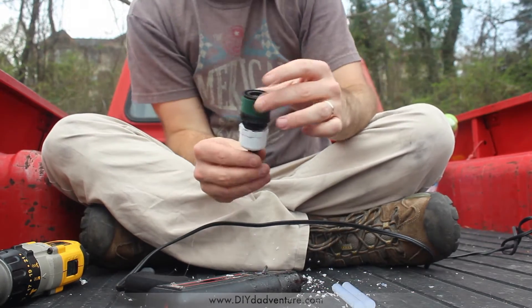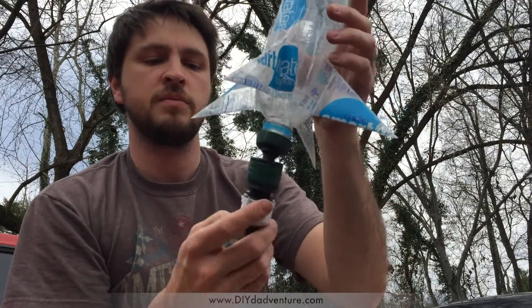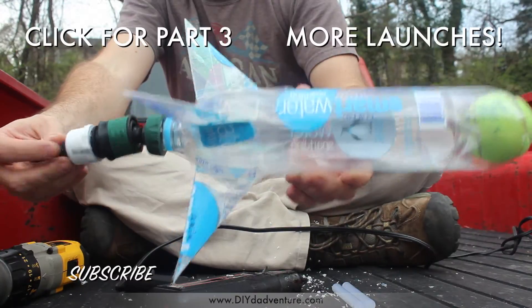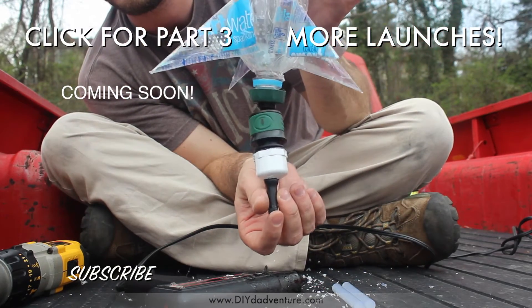Your system is just about done. Once that dries, you should be able to fill this with water, attach it up here, pump in air from the bottom, and then have a quick release — a very simple rocket system. It's that simple. Ready to try it out? Let's do it.